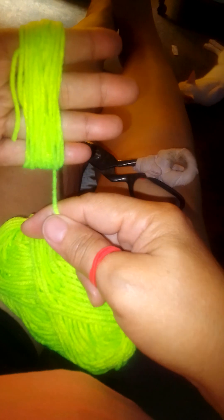Using this neon green yarn, we're going to make the yarn balls. First, using only the four fingers, we have to wrap the yarn around about 60 times. That would be enough for a small yarn ball.